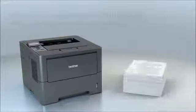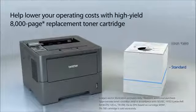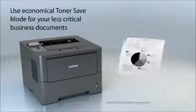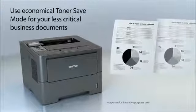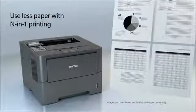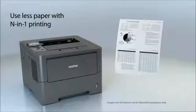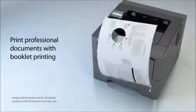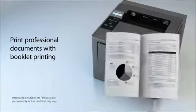The super high yield replacement toner cartridge offers low cost output. And you can use toner save mode to help save toner and money. Plus it offers additional valuable features such as N-in-one printing and booklet printing to help save paper and produce professional documents.